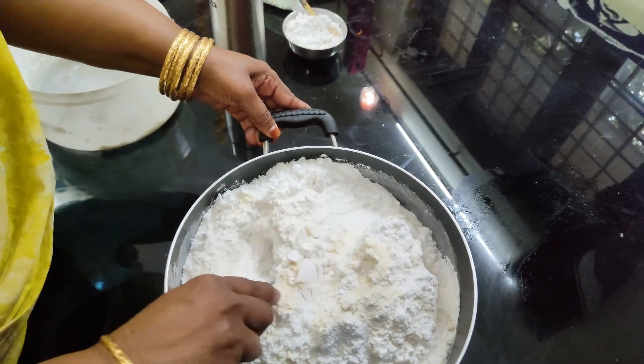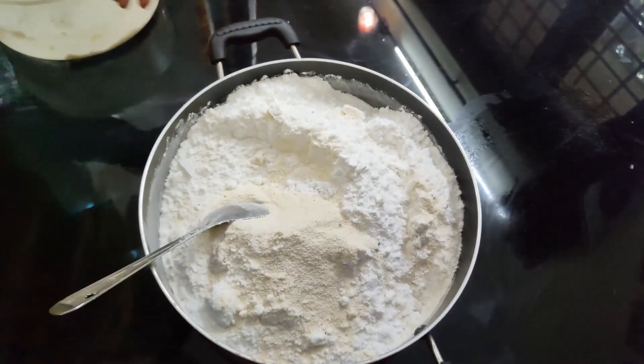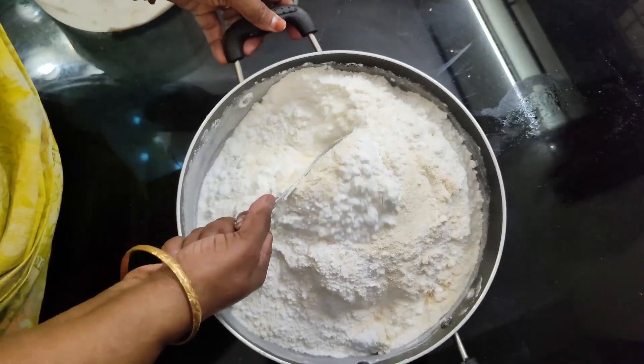Now, we will make this pot and mix the mixture together in order to take it out.